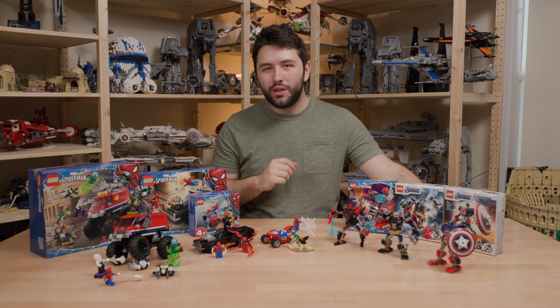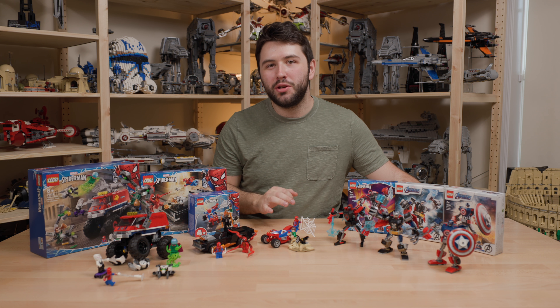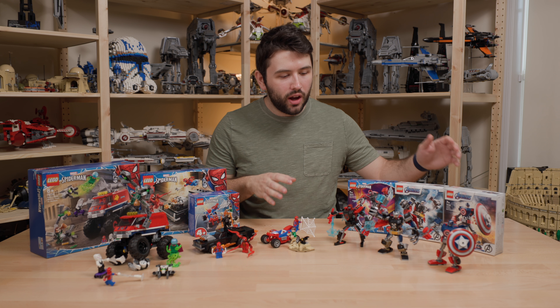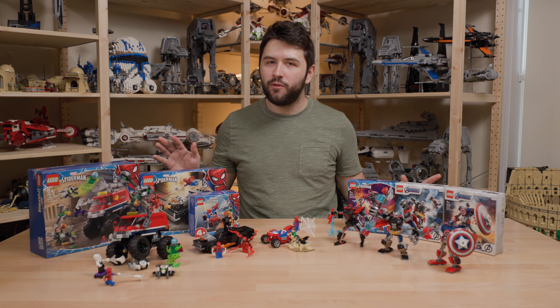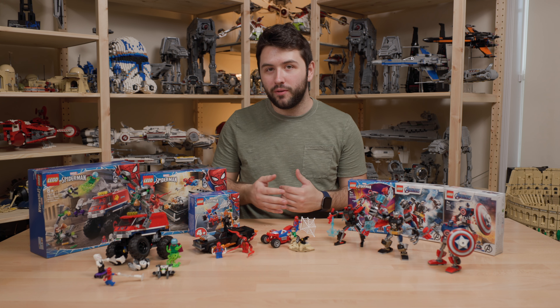Hey guys, it's me Dave and welcome back to another video. Today we will be reviewing every single one of the LEGO Super Hero Marvel sets from the January 2021 wave. Now all of these were provided by LEGO for this review, so I really appreciate that.